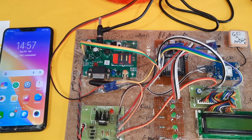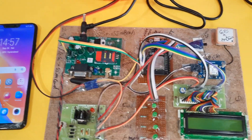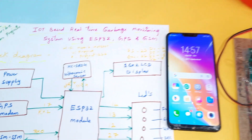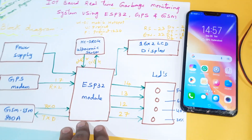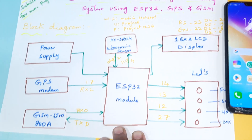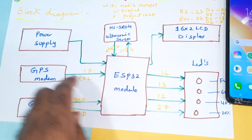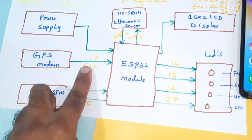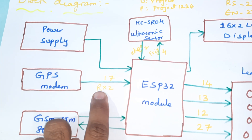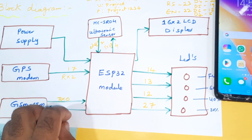The project title is IoT-based real-time garbage monitoring using NodeMCU ESP32, GPS, and GSM module. The power supply and ESP32 module GPS antenna are connected to serial communication on pin 17. The GSM SIM800L uses RX and TX connections.